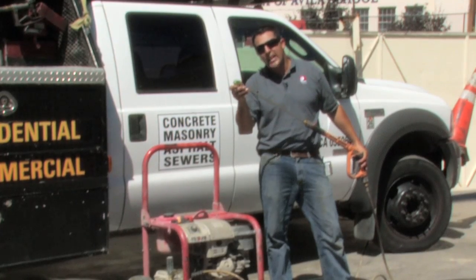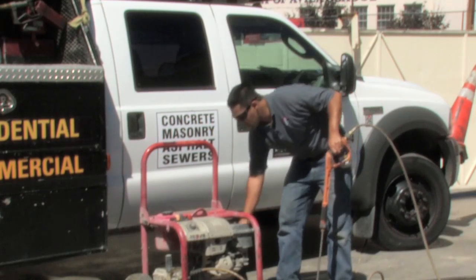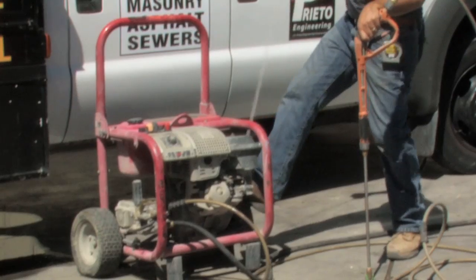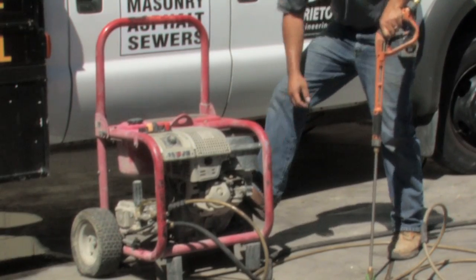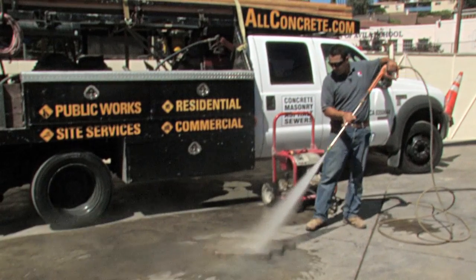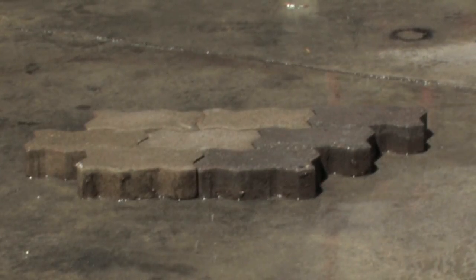Ensure that you have a wide spray nozzle when using a pressure washer. Now I'm going to turn on the machine and pull the cord. I will now begin to use the pressure washer. The proper technique for using the power washer is to start at the top of the hill and then work your way down the hill.